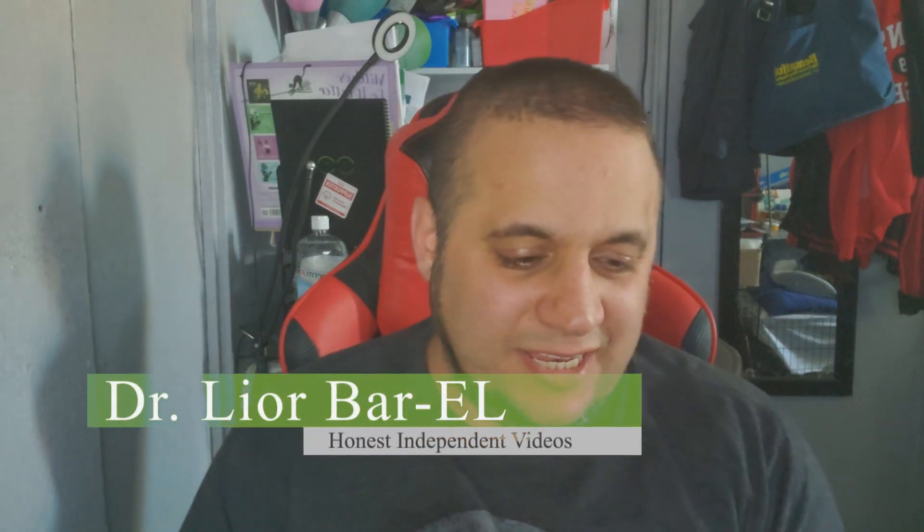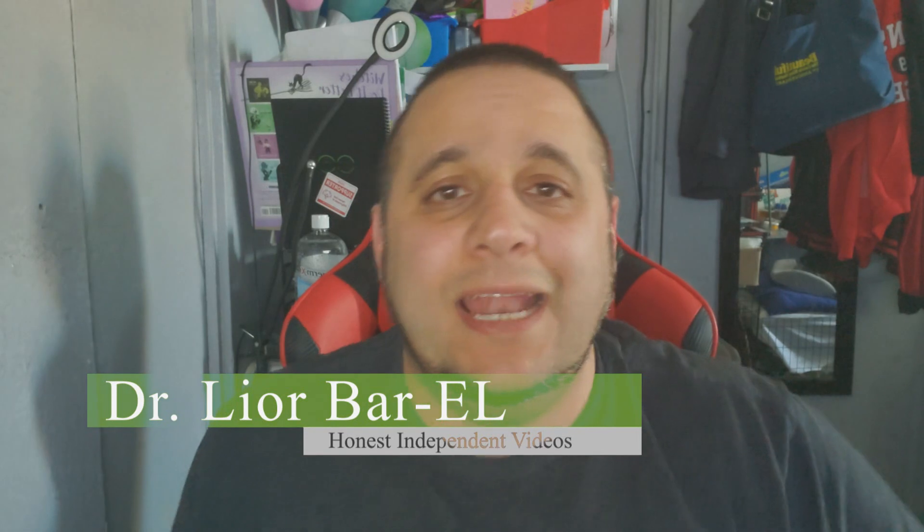Hello guys, this is Dr. Lior Bar-El and I'm doing another video about the Elgato. I'm going to tell you exactly how we can hook up this Nintendo Switch straight to a computer. Last time I did a video, some people got confused — even though in the title I wrote 'hook up your Nintendo Switch to a computer monitor,' people thought I meant to a computer. That's not what I said. So now I'm doing a video to show you how to hook it up to the computer directly and play it using the Elgato.